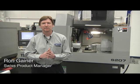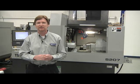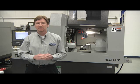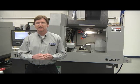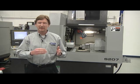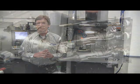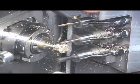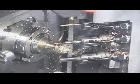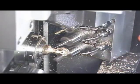I'm Ron Gaynor, an engineer with REM Sales. Today we're talking about some of the new advancements in Swiss technology. The new Sugami S207 features a full B-axis live tool attachment. The attachment has 135 degrees of B-axis motion with full 0.001 degree resolution. Its full four-axis contouring capability allows you to do drilling and milling at any angle on the main spindle or sub-spindle.